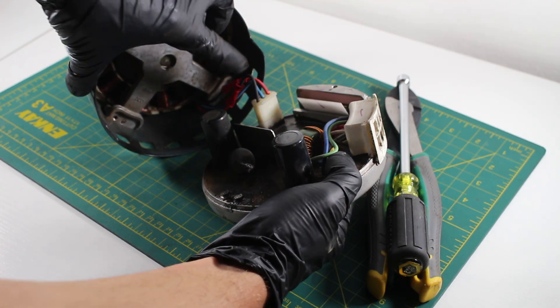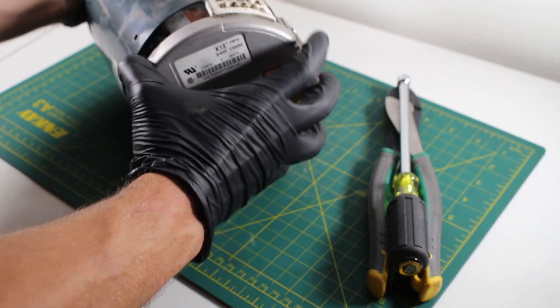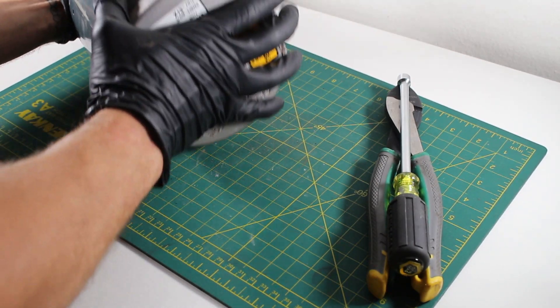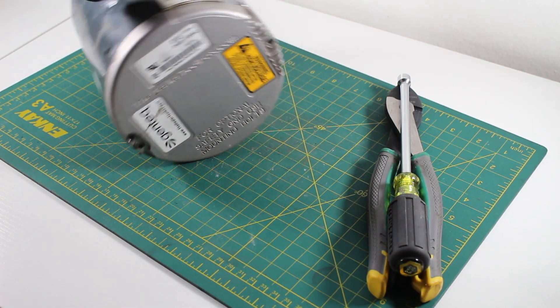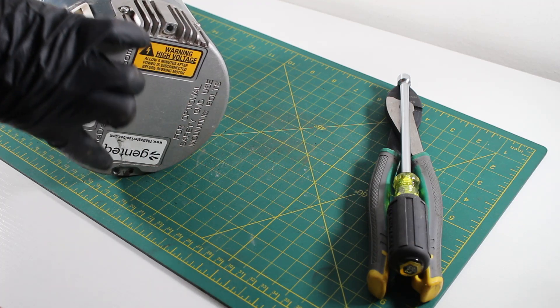Make sure your connections are snug. From here, we're going to slide the motor back into place. Everything is nice and snug, and now we can put back our two screws.